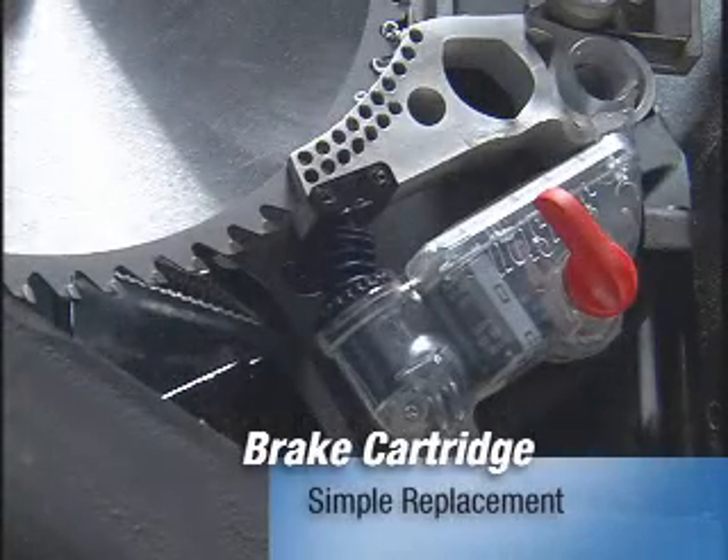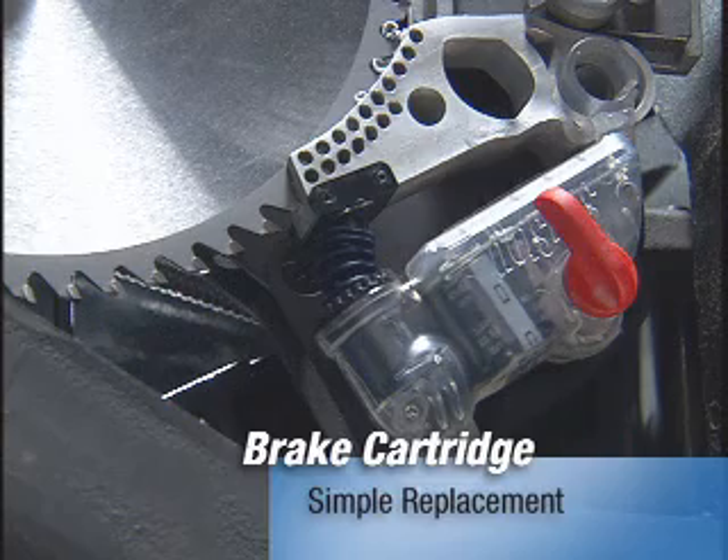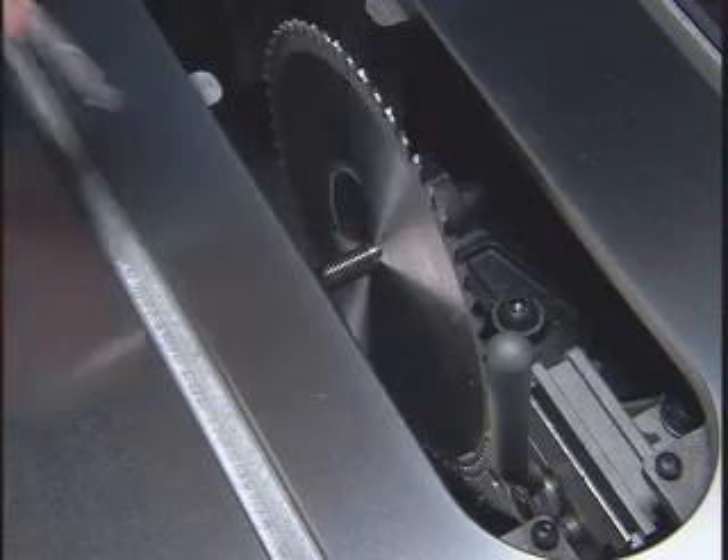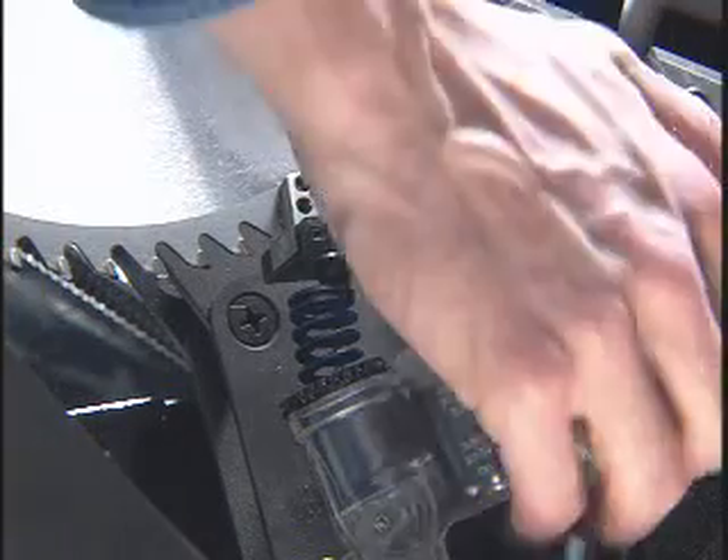If your brake cartridge ever activates to save your finger, installing a new brake is both simple and foolproof. First, remove the locking key, and then slide the old brake out.